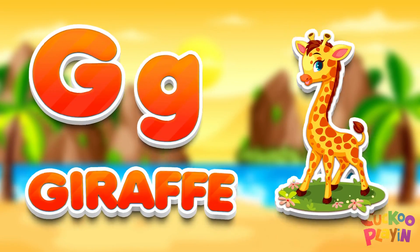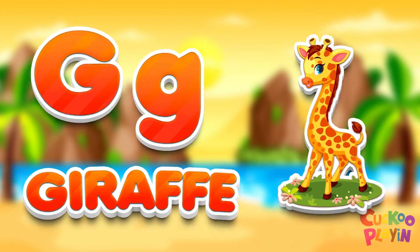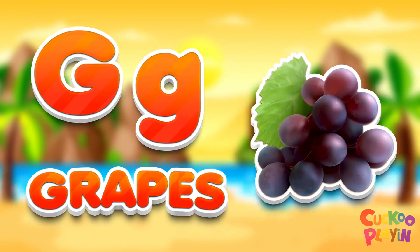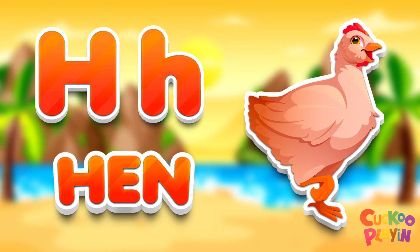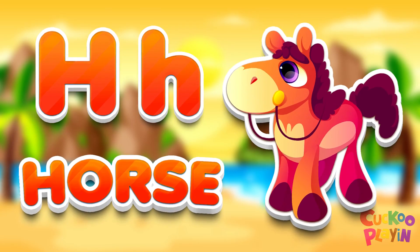D for giraffe. D for crab, D for crabs. H for ham. H for horse.